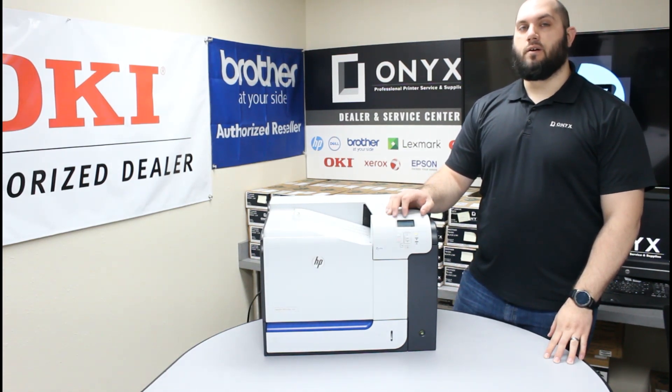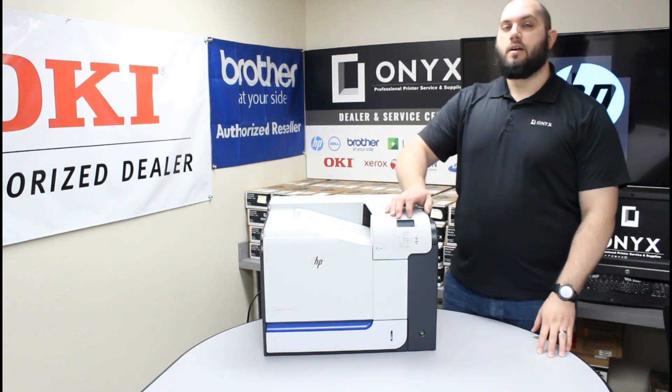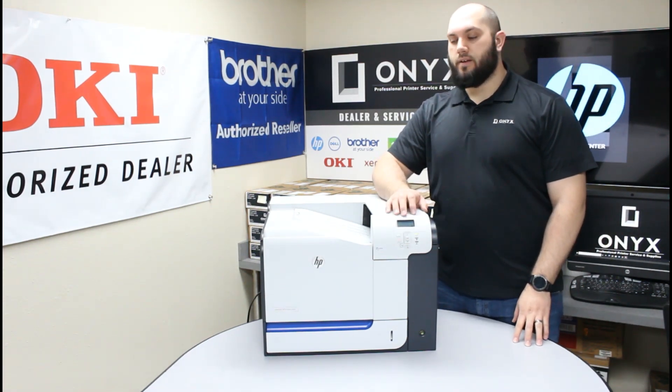You also need to make sure that you take note of which color toner it's telling you to replace — whether it's your black, cyan, yellow, magenta, or a combination of some of those. Make sure you know which toners need to be replaced.